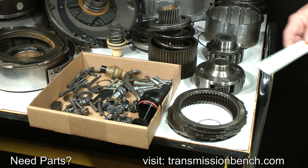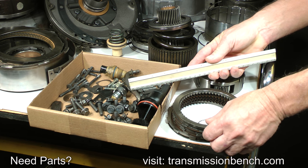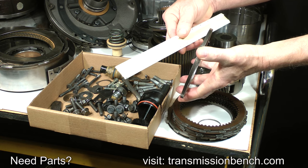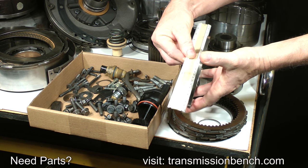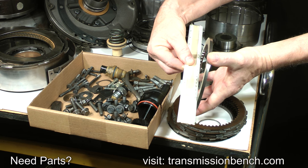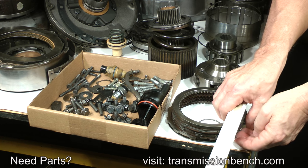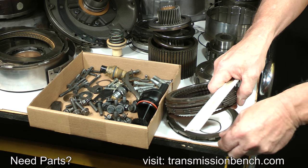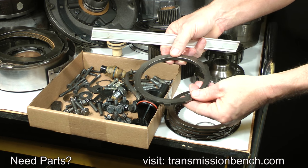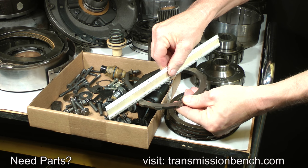You need to check the overdrive direct clutch pack end plates. Use a straight edge or anything flat to make sure they are not dished or distorted — they should be perfectly flat. These are in mint condition.